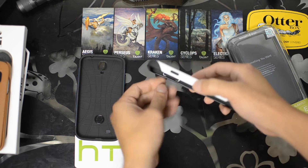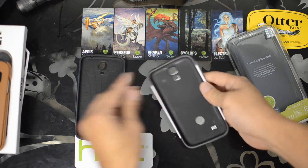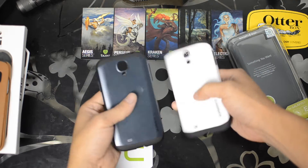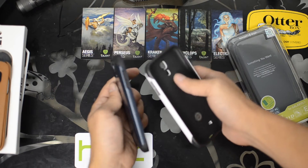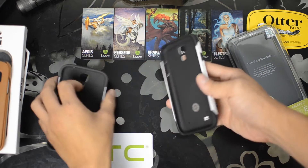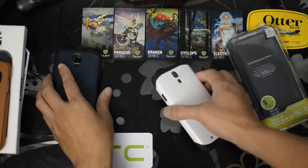They copied Spigen's design and made the cutouts on the opposite side for the volume rocker, so that's not hard to push. You can see the quality is not nearly as good as the Spigen. They do closely resemble each other, however there are slight differences in the design — rounded versus an angled approach, and the finish: gloss versus a matte look.